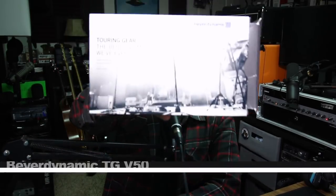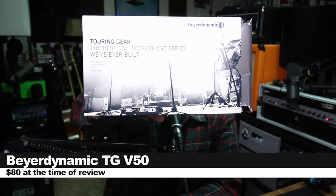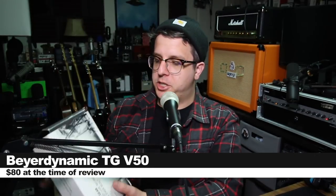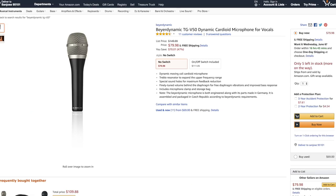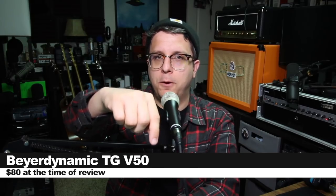So today we're looking at the Beyerdynamic TGV50, which I am super excited to share with you because I love the TGV70 so much. If you do want to pick this guy up, it will set you back around 80 bucks on Amazon. As always, I'll throw some links down below.